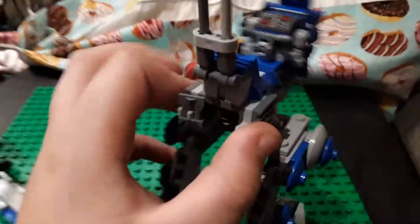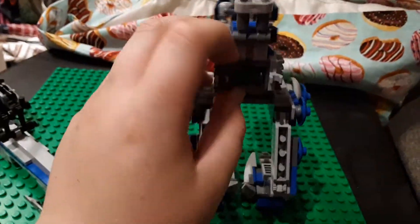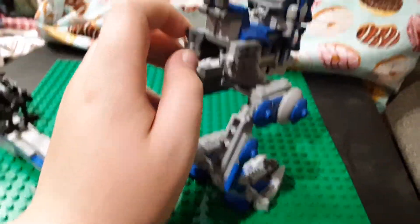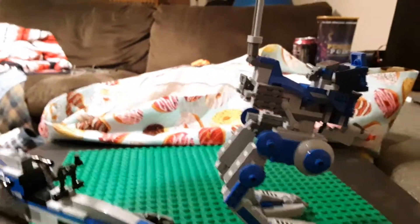In here you have a printed control panel. Here you have some binoculars, and there are two clips on each side, which is perfect for putting on your 501st trooper.